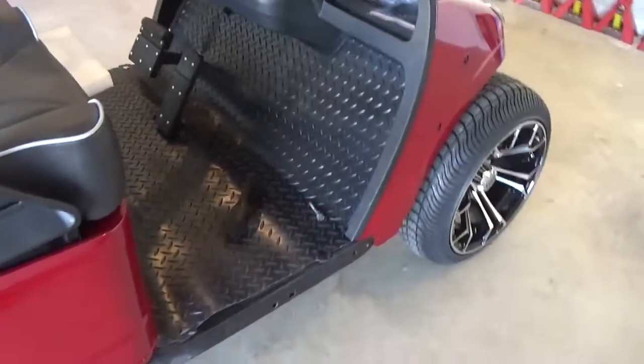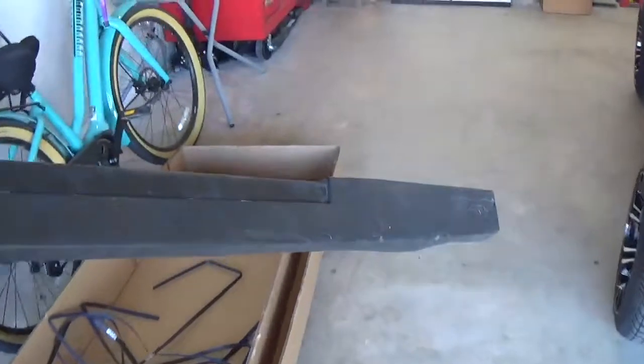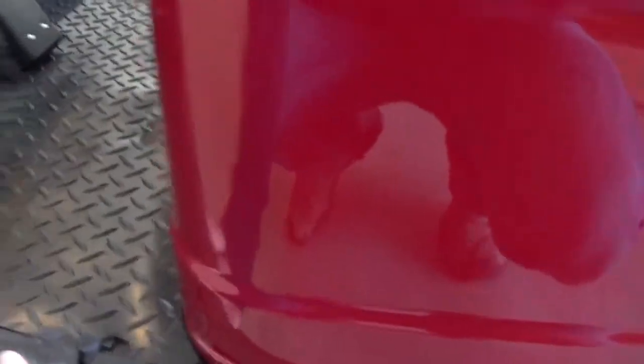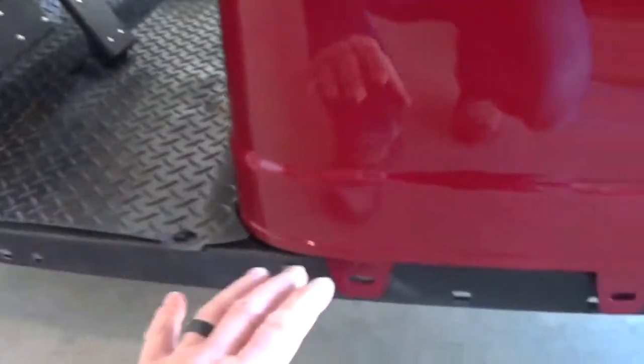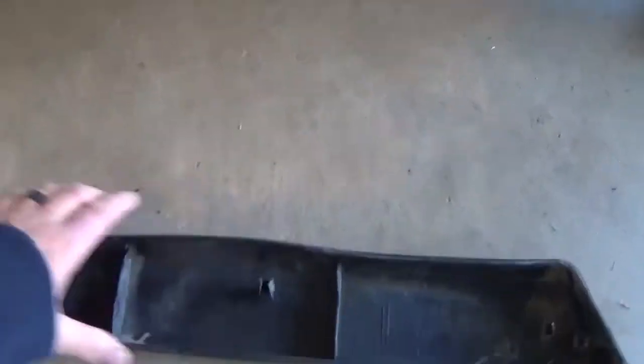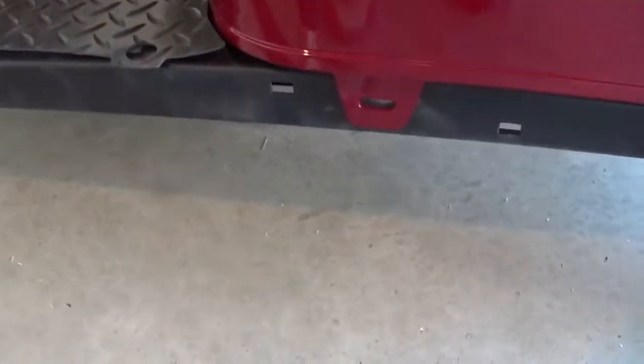I actually bought diamond plate rocker panel covers. These are the original EasyGo plastic rocker panels. What I did is I bought aluminum diamond plate covers to go over the top. I'm finding these are in pretty rough shape, which is fine because they're going to get covered anyway. I may have to take the heat gun and reform those, trim some of this gouged plastic. It just doesn't pay to go buy brand new ones when they're just going to get covered anyway.